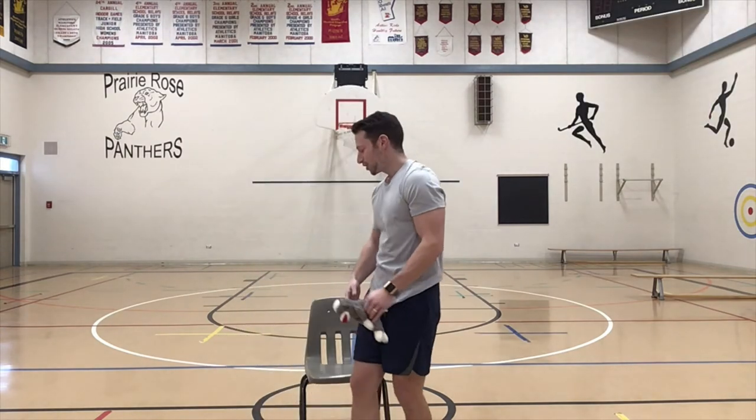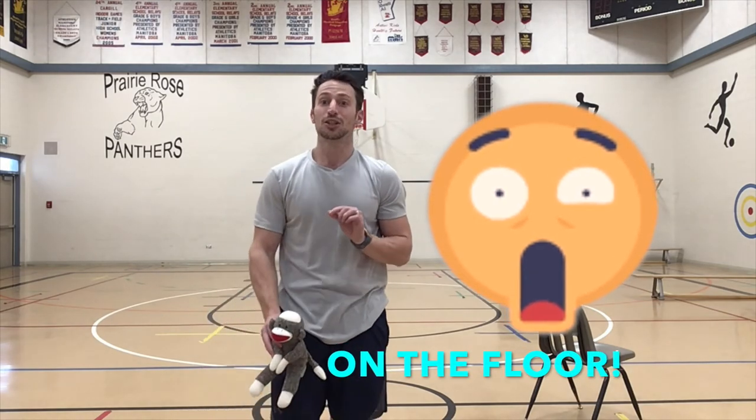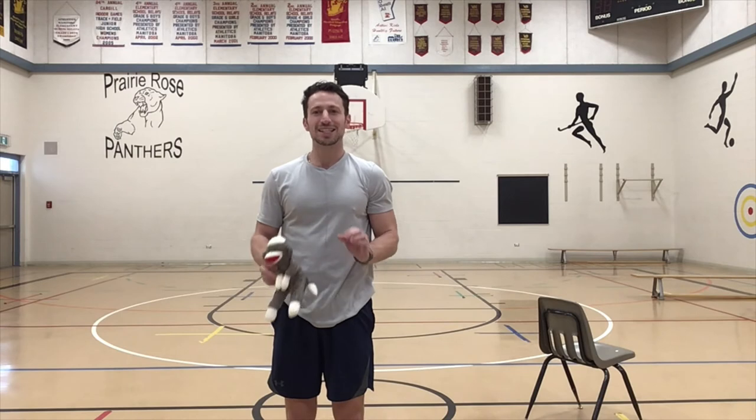For our last level, level four — this is the hardest one. You're going to try to sit down and stand up, but this time you're not going to use a chair, your bed, or anything like that. You're going to try and sit on the floor and stand up. This one's super tough. It might take you a couple tries, but do your best and see if you can sit down and stand up keeping the stuffed animal on your head.